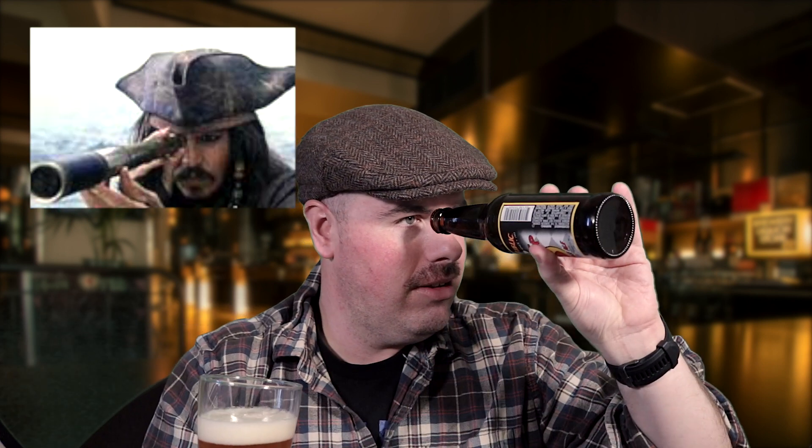Let's open her up and see what we've got. According to the website, it's got a whole bunch of different interesting malts, including some wheat — that'll change the body and mouthfeel just a little bit — and then some Pacific Northwest Cascade hops.